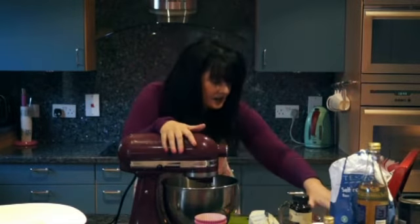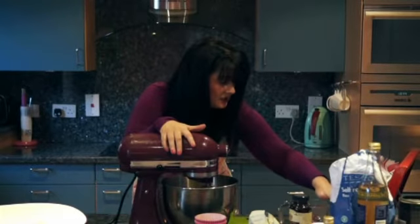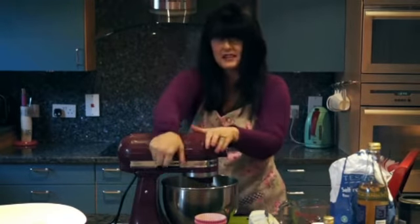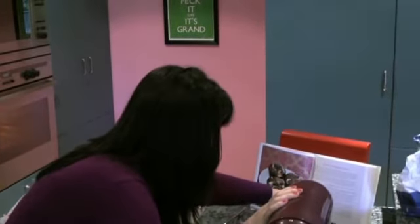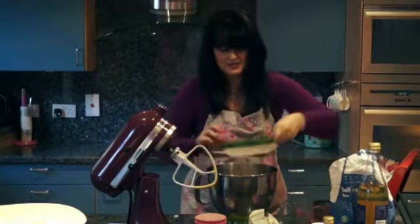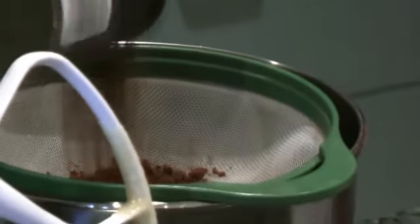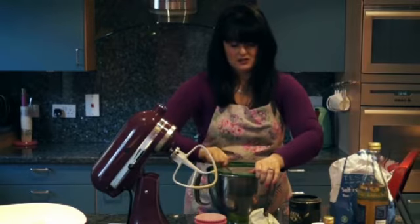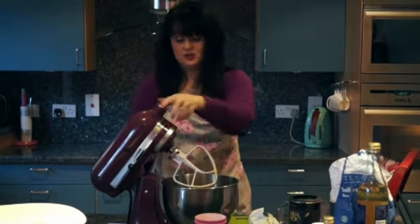Next I add a teaspoon of vanilla extract. That has to be mixed before I add the next thing. Then 40 grams of cocoa powder — I'm going to sieve it in because cocoa powder gets lumpy. The things have to be added in a very specific order because of the chemical reaction that happens in this cake, even though it doesn't go red by itself anymore.